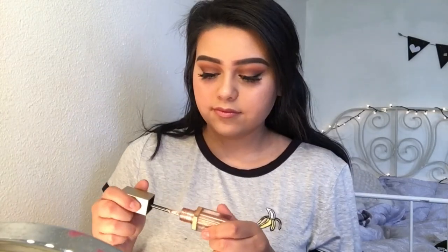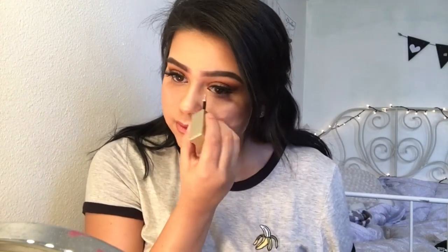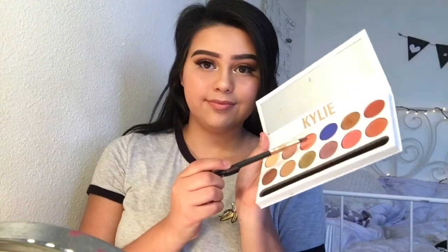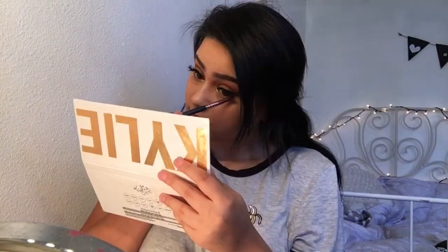Now I'm applying Stila glitter in the shade Kitten Karma to the inner corners of my eyes. Then going back with my Kylie palette, I'm gonna be applying that same color we used on top to my lower lash line.